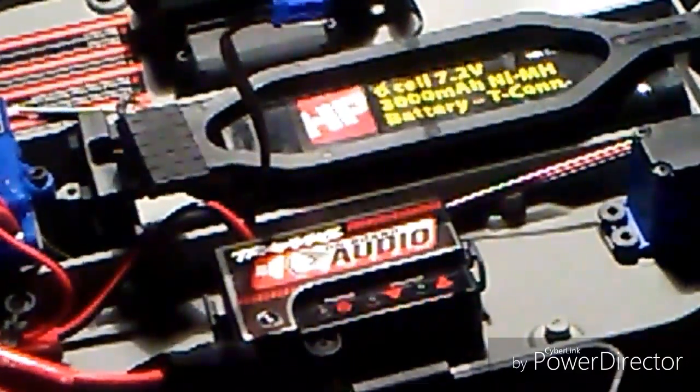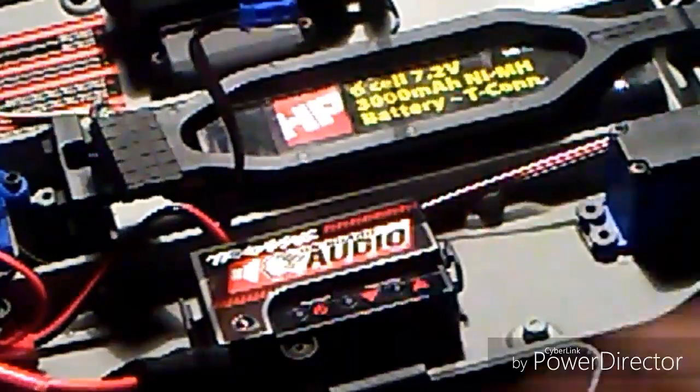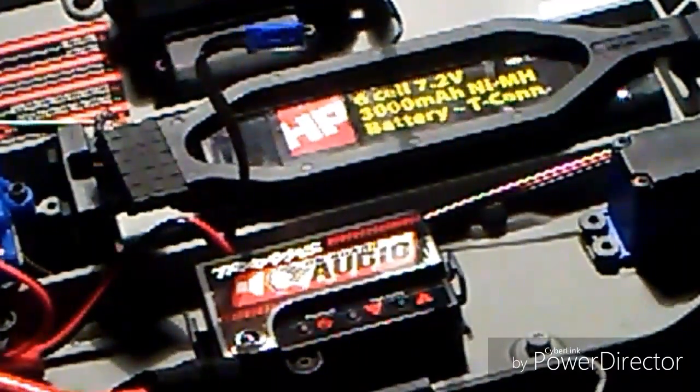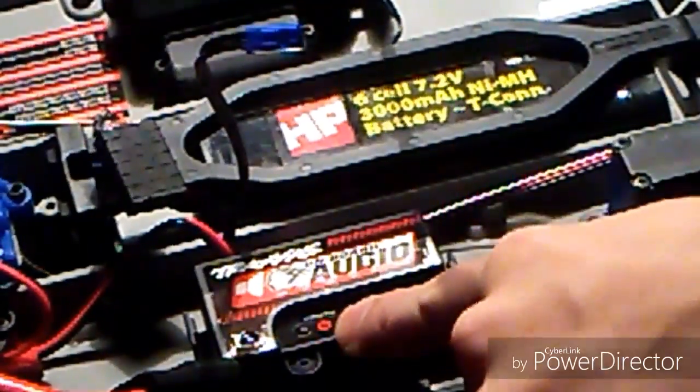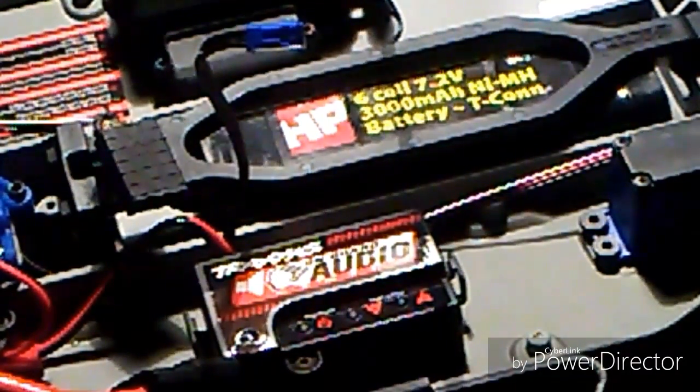Hopefully you guys can see that — sorry if the quality is a bit rough, this is not the best camera. Anyway, the OBA system — this little device here — is the main module. This is the one that creates all the sounds and delivers them to the speaker, which you have here. You've got the power button over here, and the volume control — volume down and volume up. I have to say, this car is loud with the onboard audio system. I thought the speaker was going to be crappy, but it's really good.